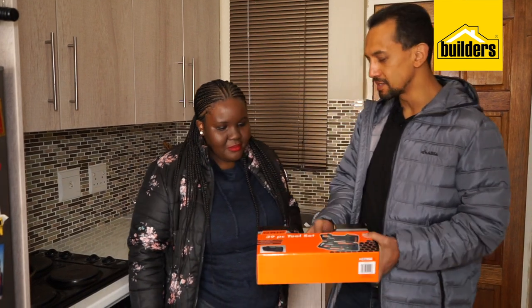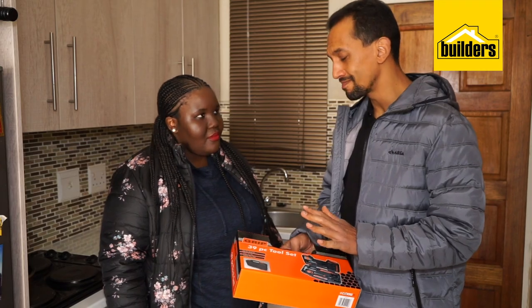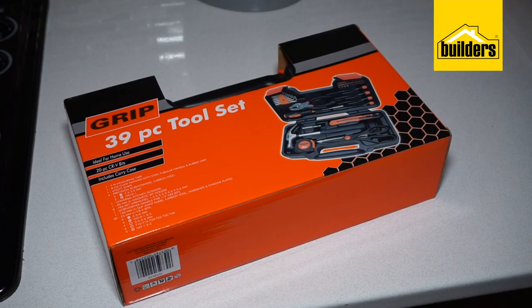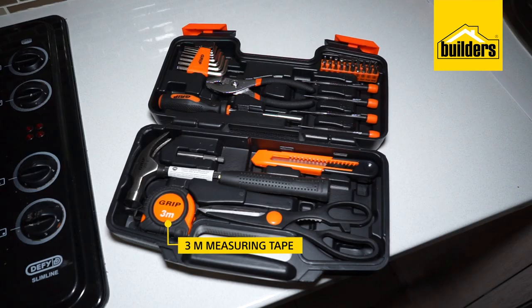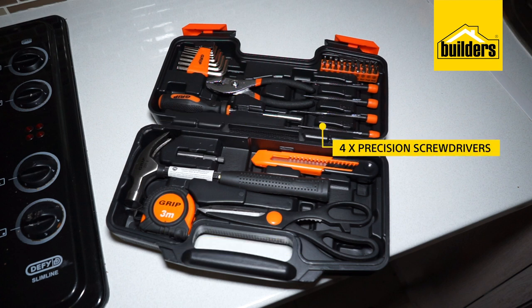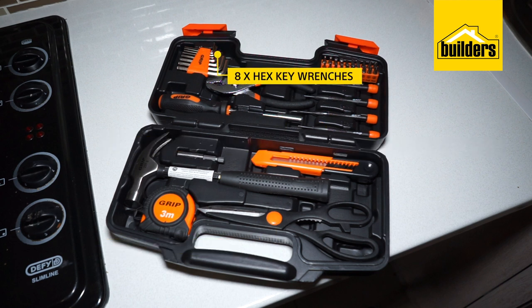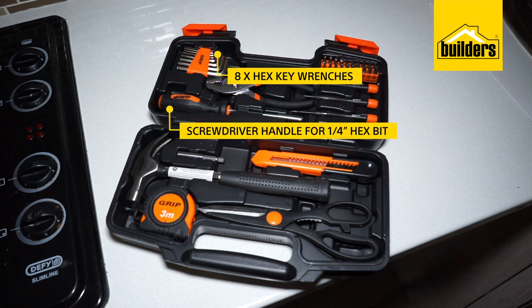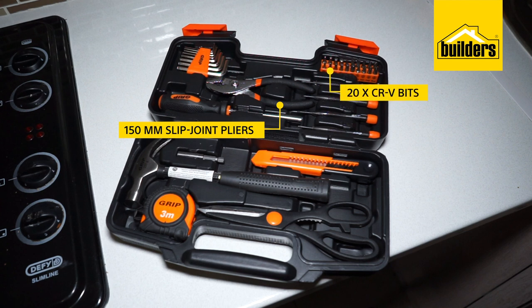Okay, Zamadonga, so this is a basic toolkit. Let me just take you through some of the parts and pieces inside that you'll probably be using the most frequently. Inside this handy carry case, you'll find 39 pieces of tools. That includes a three-meter measuring tape, a claw hammer, a utility knife, four precision screwdrivers, a universal kitchen scissors, a 60-millimeter magnetic bit holder, eight hex key wrenches, one screwdriver handle for quarter-inch hex bits, 150-millimeter slip-joint pliers, and 20 CR-V bits.